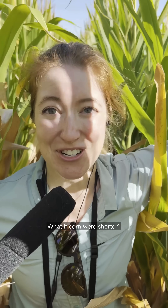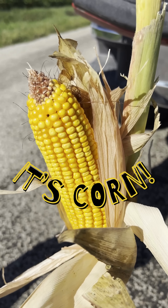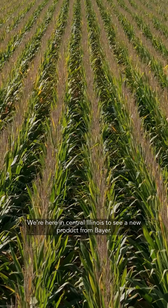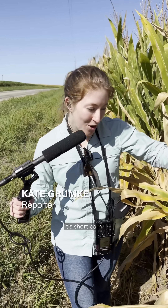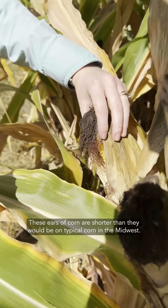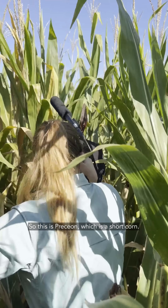What if corn were shorter? We're here in central Illinois to see a new product from Bayer — it's short corn. These ears of corn are shorter than they would be on typical corn in the Midwest. This is Presion, which is a short corn.